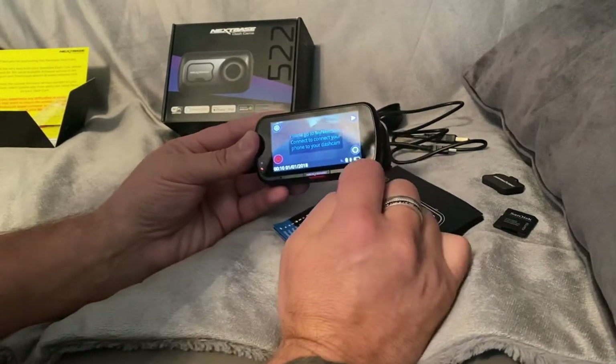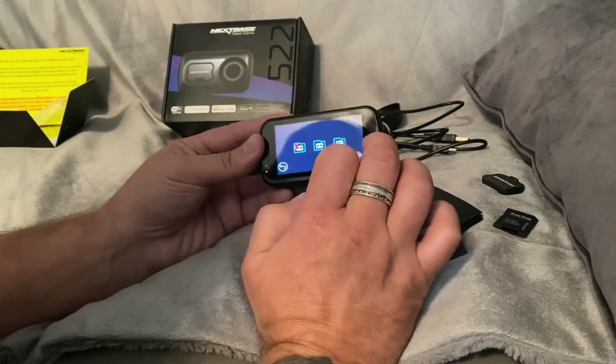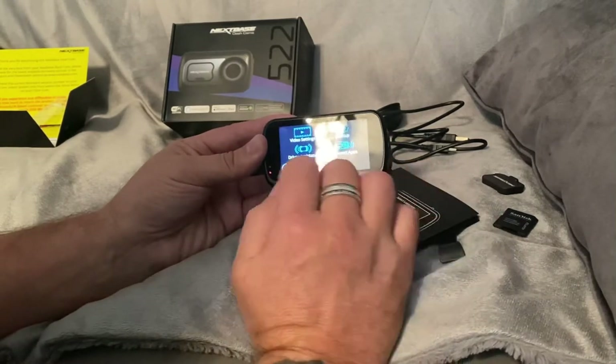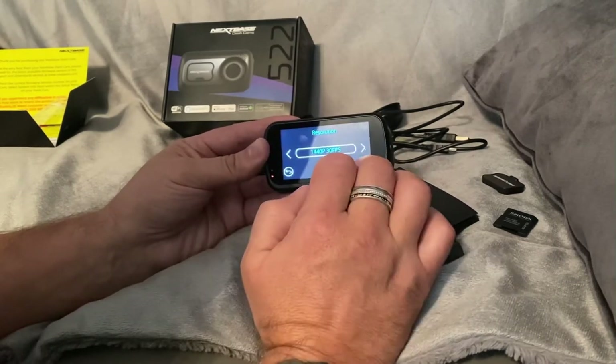It does have Alexa on here. I've already connected my phone to Alexa and done that. Let's have a quick play - let's go into the settings. There's video settings, driver assist, connect apps and setup, so we'll have a look at video settings.